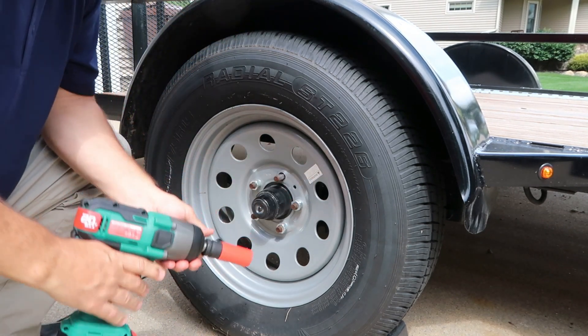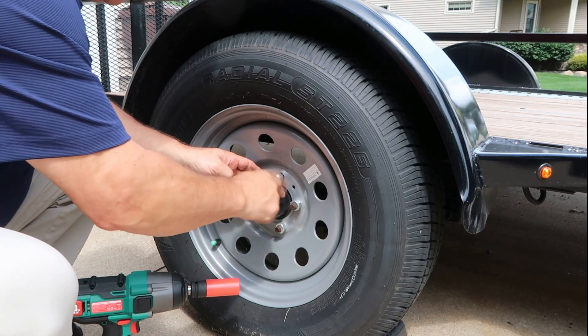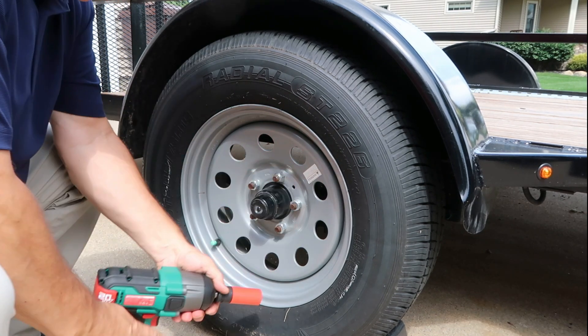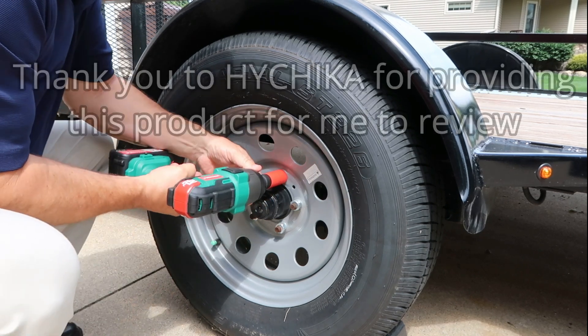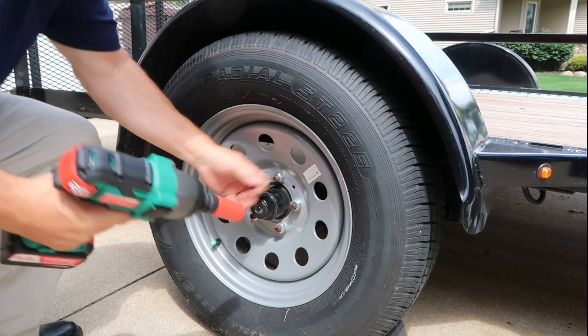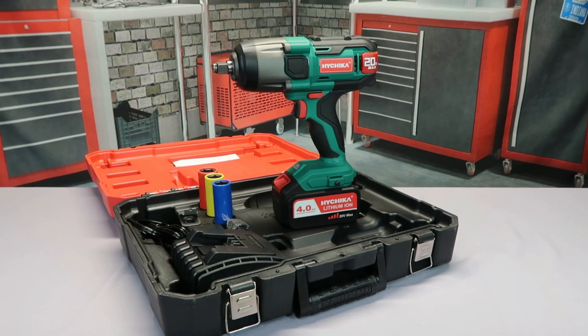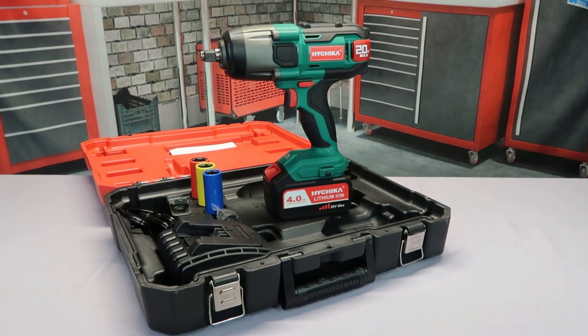Just like that, get her back on there. That's your HiChica 20 volt max cordless impact wrench — good to go.